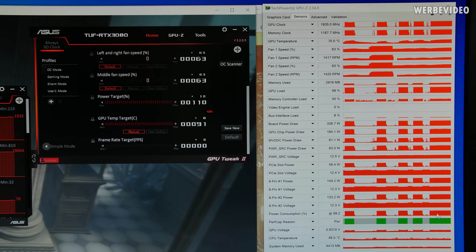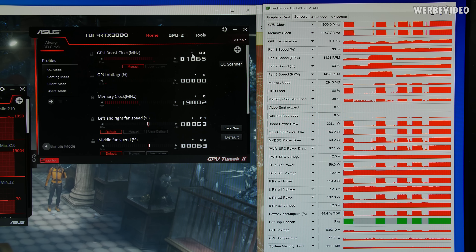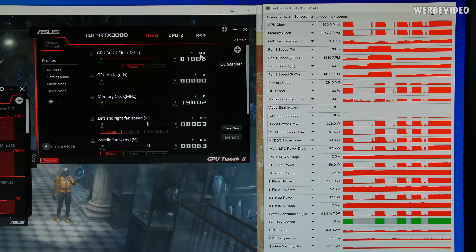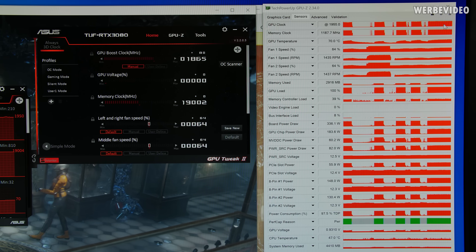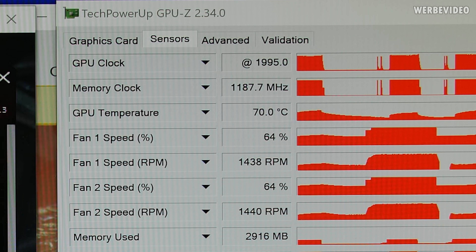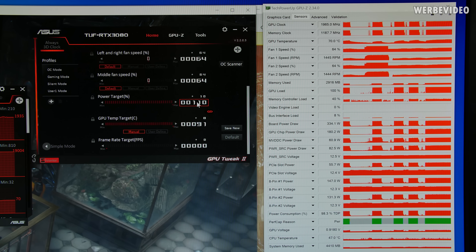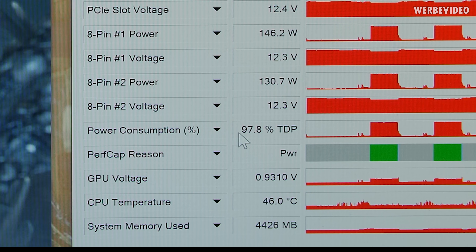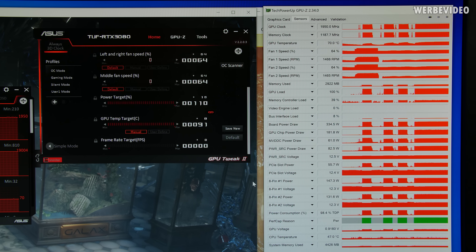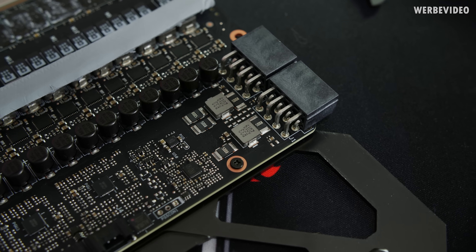Spent some time overclocking: I could push the GPU by +80 MHz manually — going to +100 MHz causes occasional crashes. At +80 MHz the card is almost at 2 GHz, sometimes touching 1995 MHz. However, adjusting the power target in GPU Tweak — even to 110% — still only reads 100% in GPU-Z, meaning the software power limit adjustment isn't doing anything. Time to do hard mode — shunt modding.